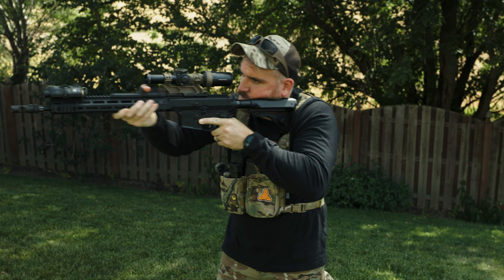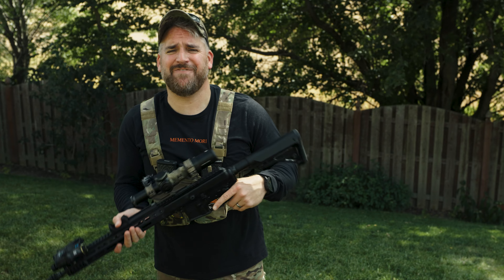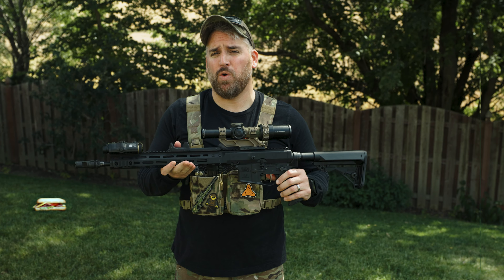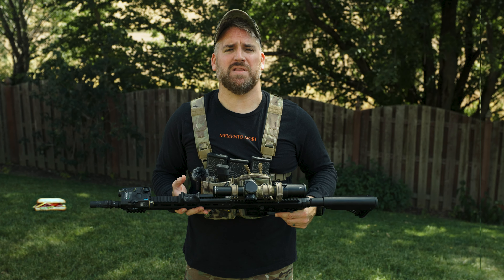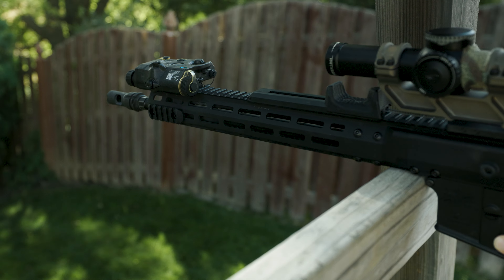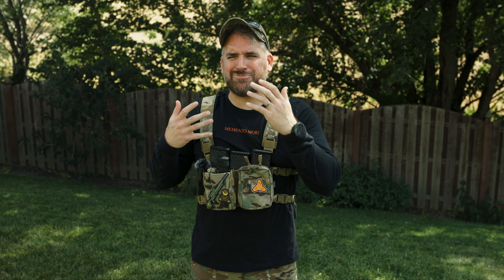It gets worse. To lower the magnification, I have to push outward, which means I need to remove any rearward pressure and instead push outward and away from my body. If it looks awkward and a pain to control — good, because that's exactly how it feels. And the worst part is that horrible standing unsupported position is the only one that even works remotely well. If I simulate a barricade with the firearm pushed up against it for support, I can't change the magnification because it's out in front and outside of my barricade position. I'm just struggling to understand the problem this thing is trying to solve.